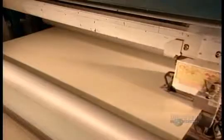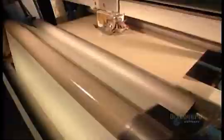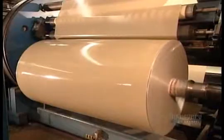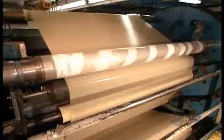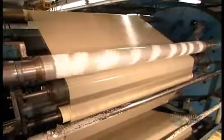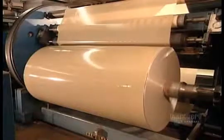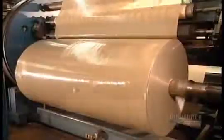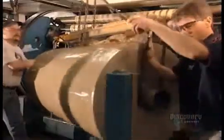A computerized sensor ensures there's an even coat of adhesive. If not, it automatically signals the pump to adjust the output. A machine called the rewinder then rolls the tape onto spools. The rewinder unsplices the rolls. When a spool fills, a knife separates the tape at the splice point, so that winding can begin on the next spool.